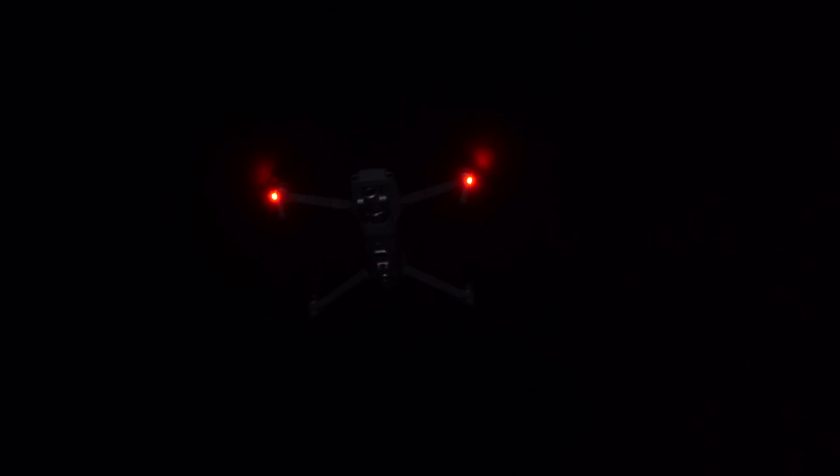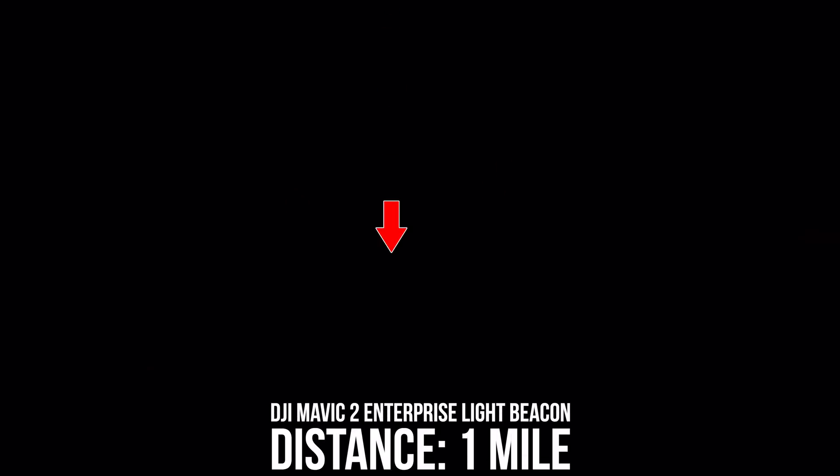I've got the bottom LEDs operating in the new nightlight mode, which is currently exclusive to the Mavic 2 Enterprise. So no matter which way I'm flying, I'll have some form of light source to look at. As you can see, those bottom LEDs are now blinking just like the light beacon up on top. Here is the light beacon blinking at one mile out, and the light is pretty much perfectly visible.